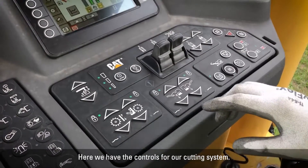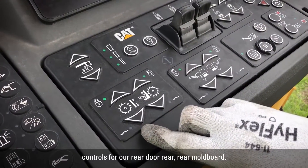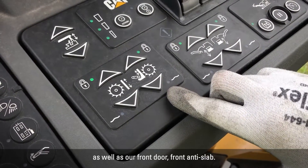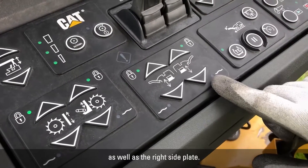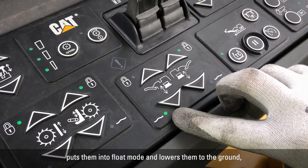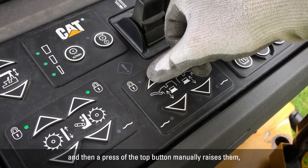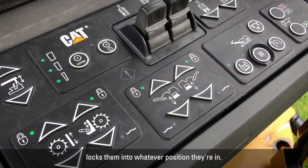Here we have the controls for our cutting system. On the left, you can see the controls for our rear door, rear mold board, as well as our front door and front anti-slab. We also have controls for the left side plate and right side plate. All these controls work the same — a simple press of the bottom button puts them into float mode and lowers them to the ground, a press of the top button manually raises them, and a quick second press locks them into whatever position they're in.